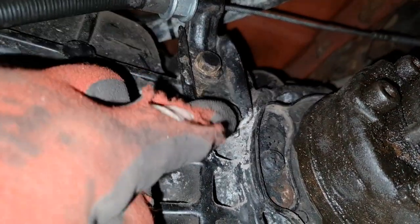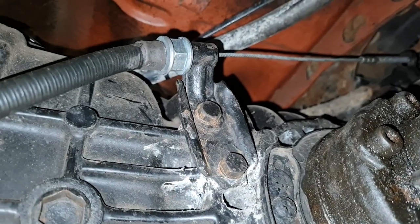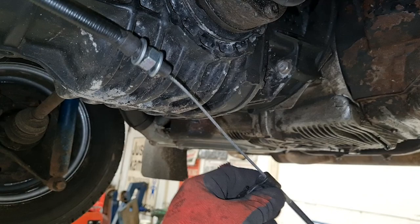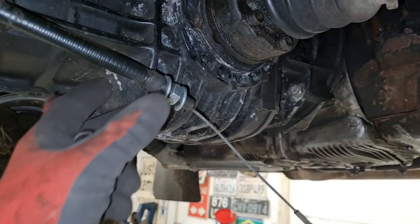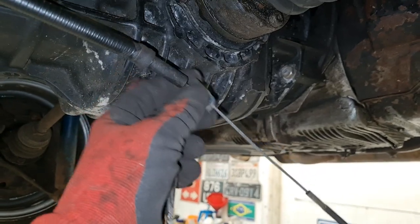Next we undo these two bolts here, which will enable us to remove this bracket which holds our clutch cable conduit. That's the bracket removed, so I can take our bracket off of our clutch cable and conduit. And then these bits — that washer, that nut and that washer — should not be there.